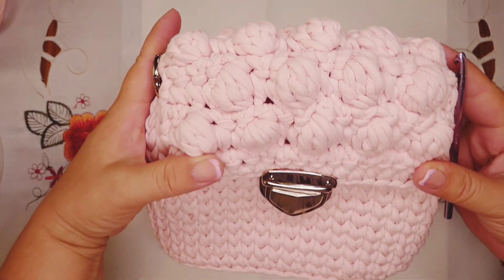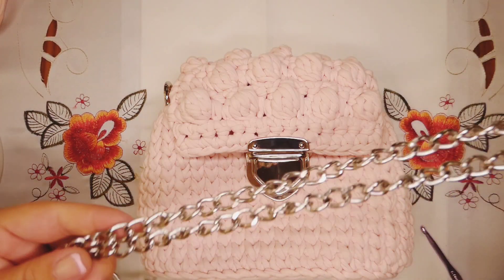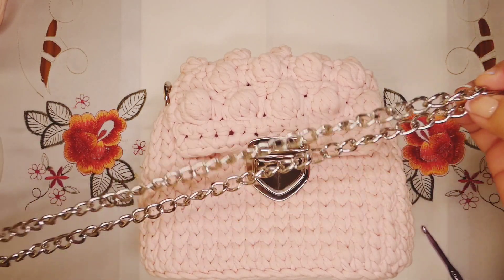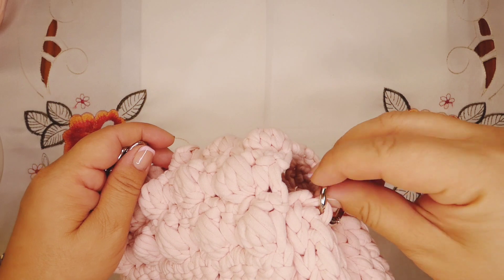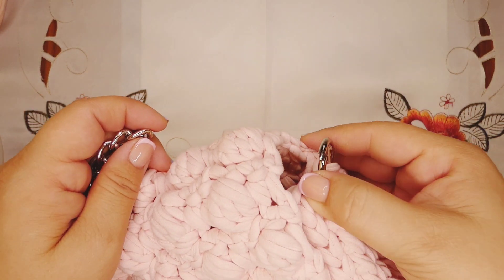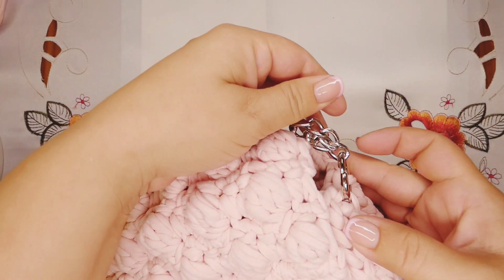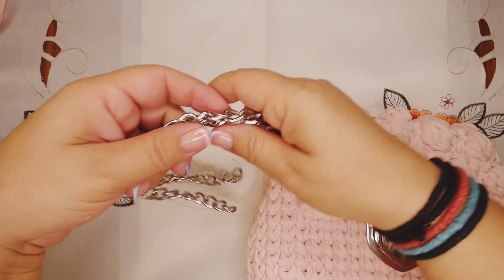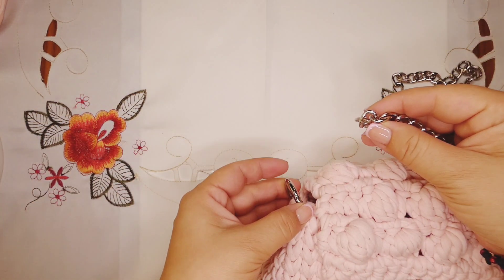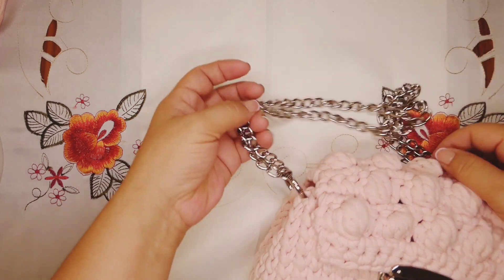Now I'm gonna close it and let's see how it looks — I think it's very cute. Now we're gonna put our chain. Go where we have the metal rings, push it a little bit and put the chain inside. You can also make a crochet strap if you want, but I prefer chains. Take also the other part and pull it — put it in the metal ring again. And our bag is ready.